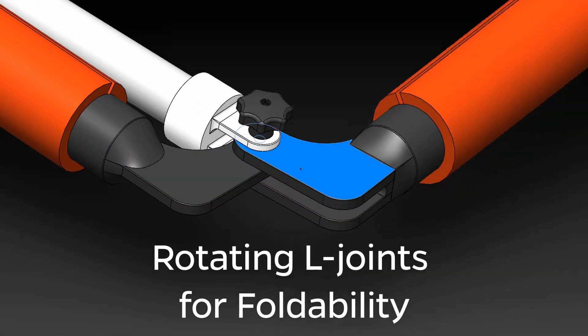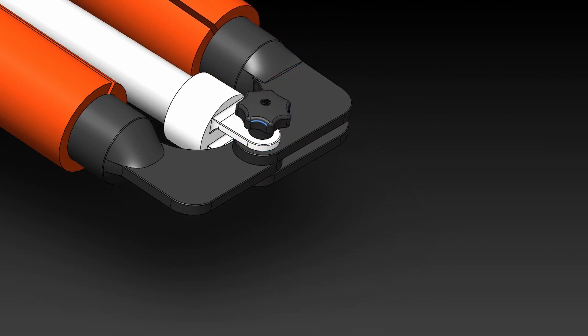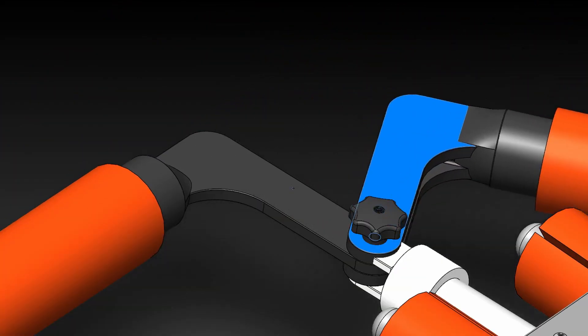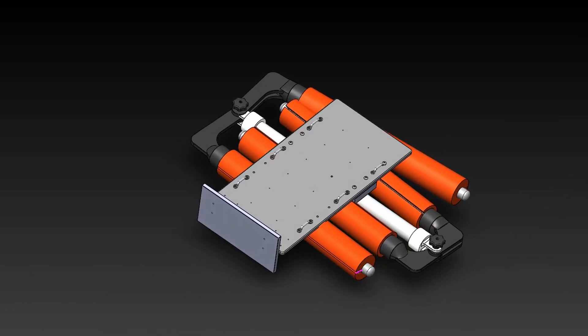In order to stow the device, special 3D printed L-joints are able to rotate inward as shown. Waterproof knobs are used to secure the joints in place. The different sizes of the joints allow for easy storage and portability.